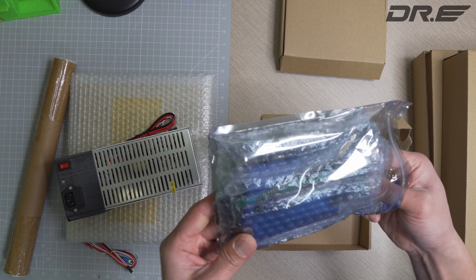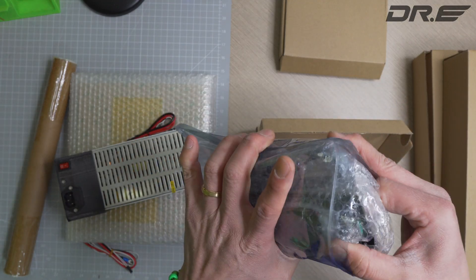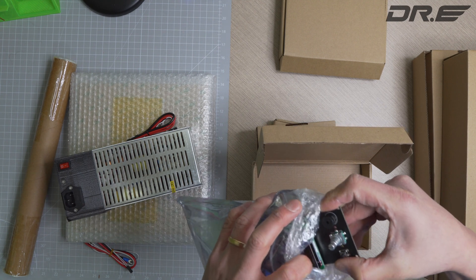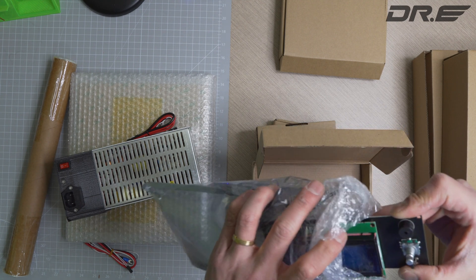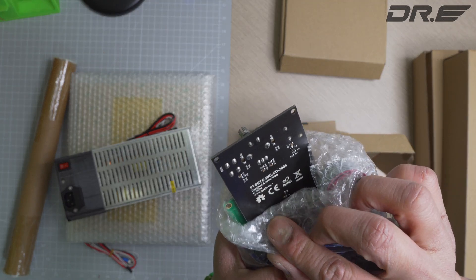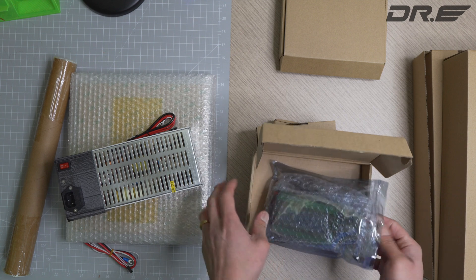There's an LCD and LCD connector. This is from FieTech — F-I-E — I'm not sure how to pronounce it, but FieTech. There's an LCD module here.